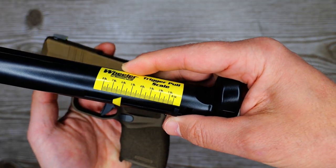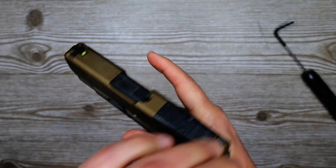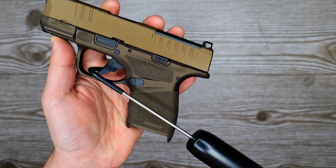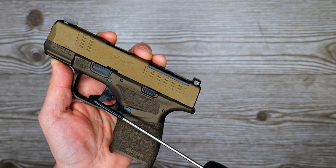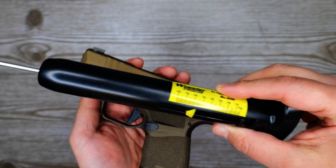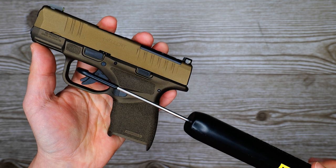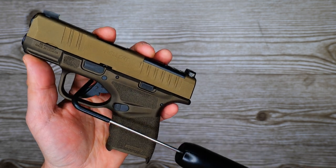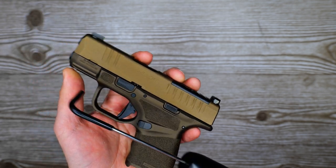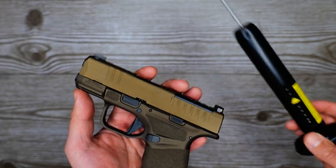First pull is about five and three quarter pounds. Second pull is closer to five and a half pounds. Third pull is right about five and three quarter pounds.